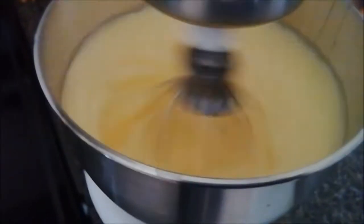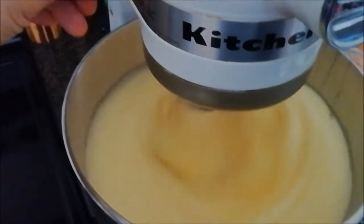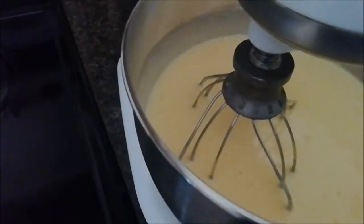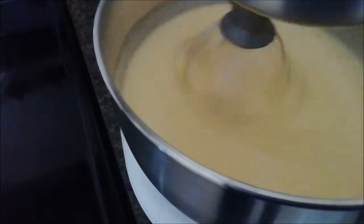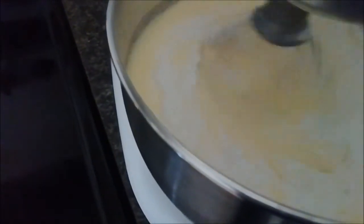Our egg and sugar has been beating for 10 minutes and you can see how nice and fluffy it has become. So now we're going to add in a cup and three quarters of flour and two teaspoons of baking powder, and we're going to let that combine.